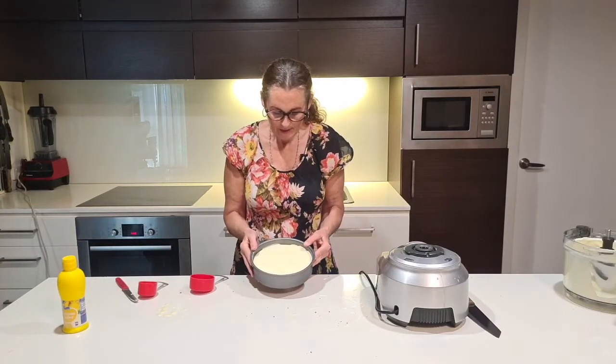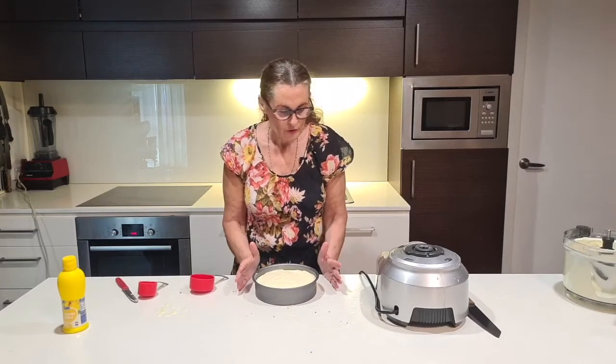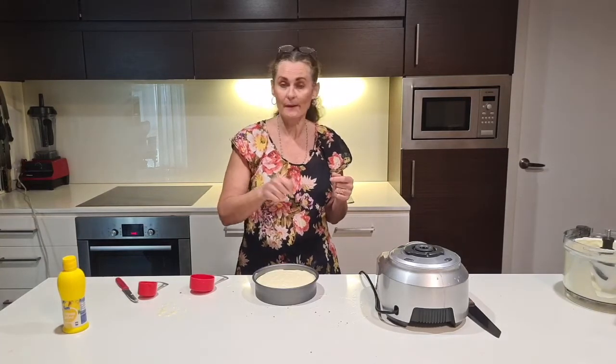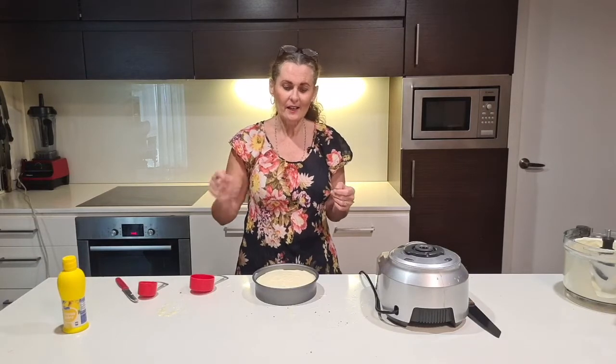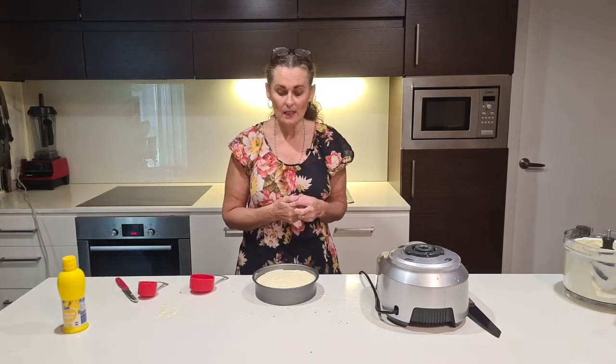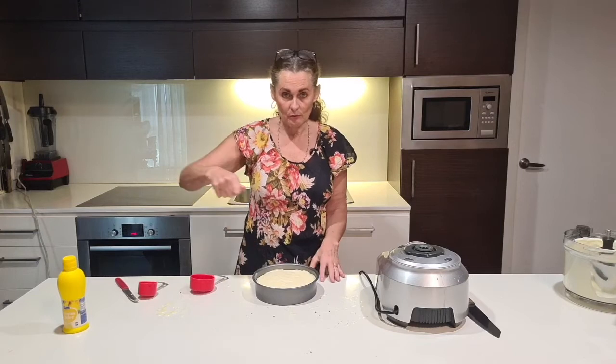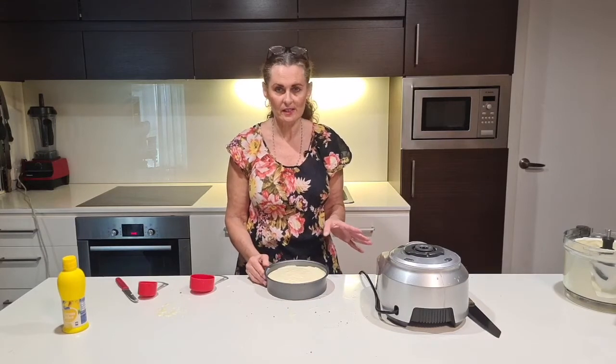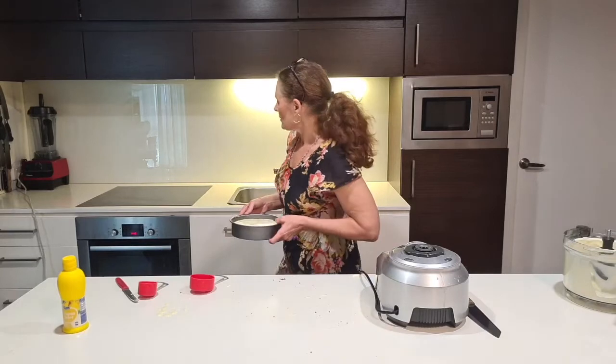If you don't have a food processor, pop the biscuits into a clip-lock bag and use the back of a knife or a small hammer — just keep hitting them until they crumble into small crumbs. You can also use a handheld mixer for the cheesecake layer. You don't have to have a processor, but it does make things very quick and easy.